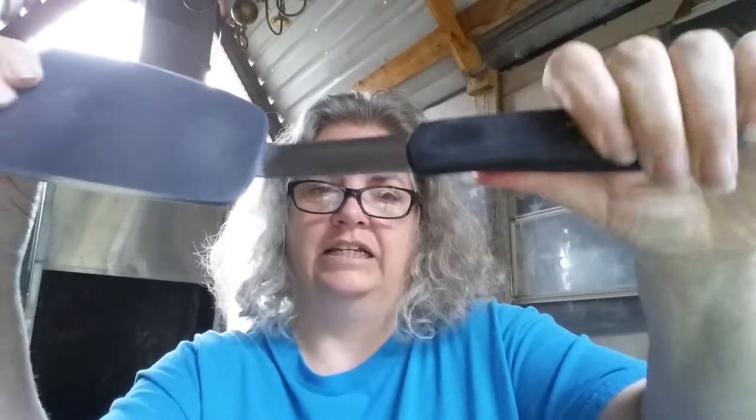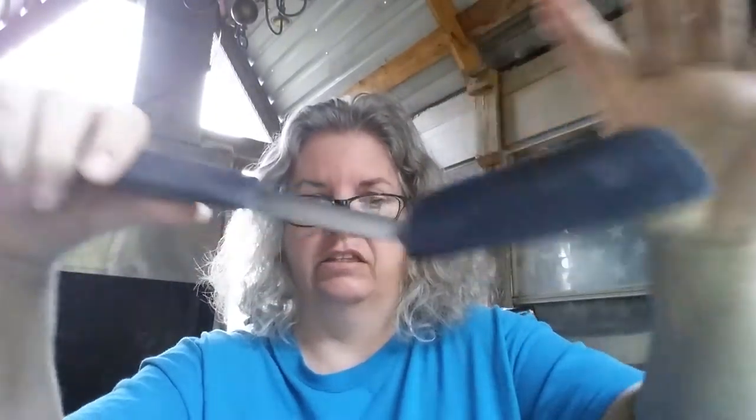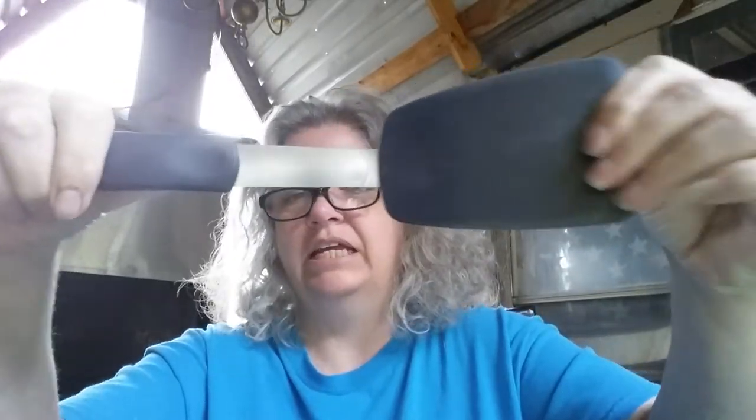There's the handle on it — it's nice. It's got a kind of rubberized handle on it so that it's got a little grip to it. When I'm hanging on to this, if my hands are wet or if my hands are greasy, this isn't gonna slide out of my hand. This part's made out of stainless steel and this part is made out of a silicone, but it's kind of a rubberized silicone.